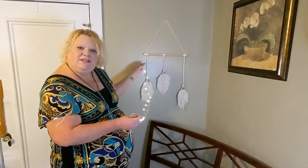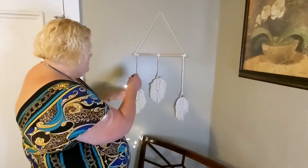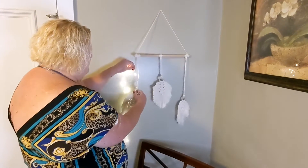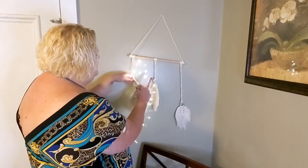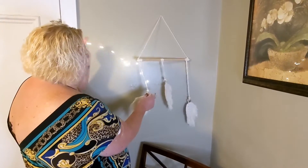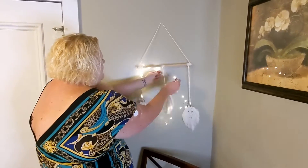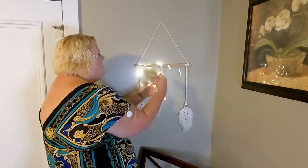What I'm going to be doing is decorating my macrame here. So what I'll do, I'm going to actually hide this behind one of the feathers, and I'll wrap the fairy lights around the macrame.